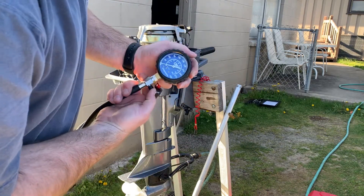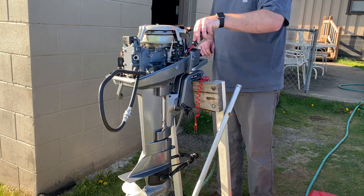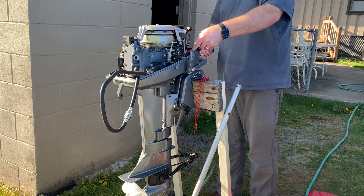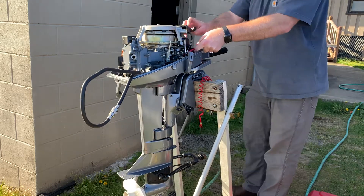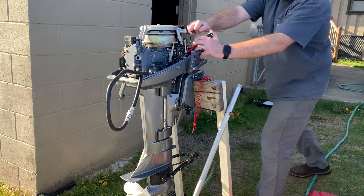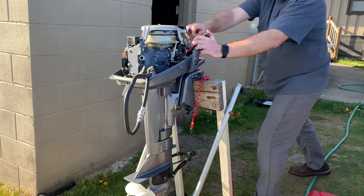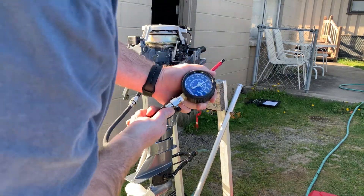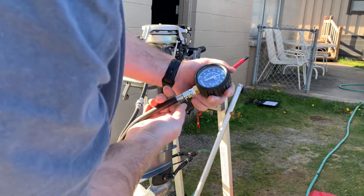Pressure test turned zero again. Hold the throttle wide open. It's pretty much exactly the same — 158, just about 160, which is unheard of for two-stroke motors.